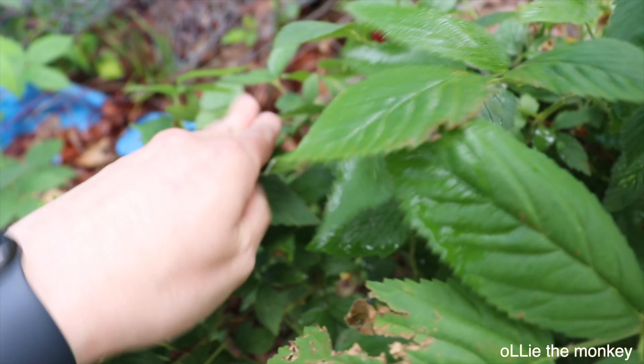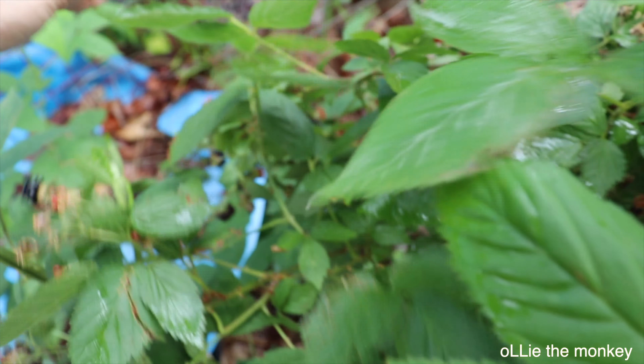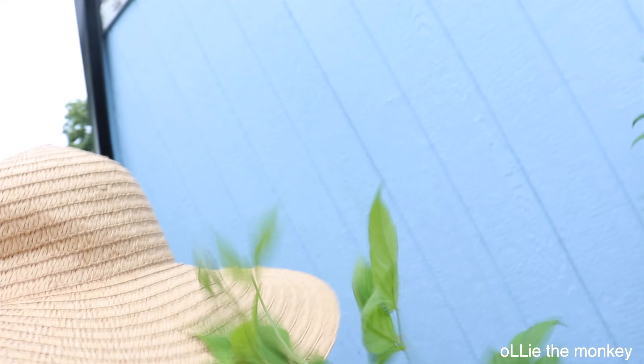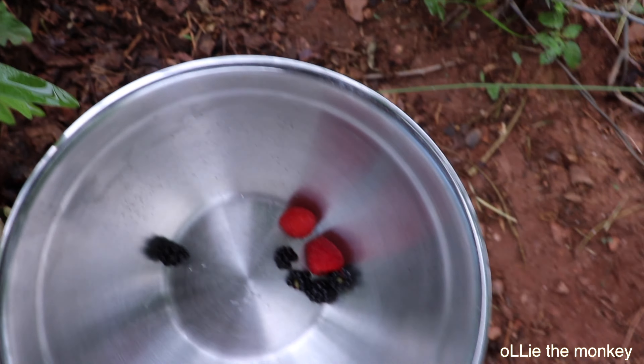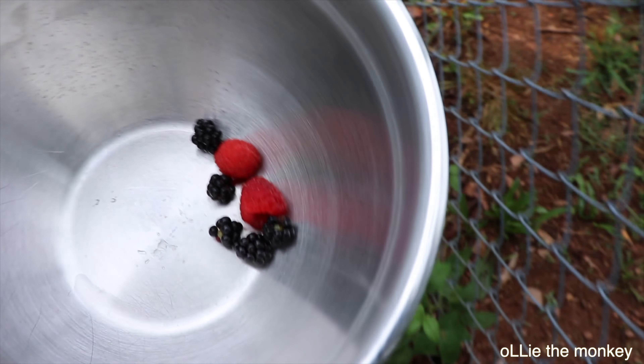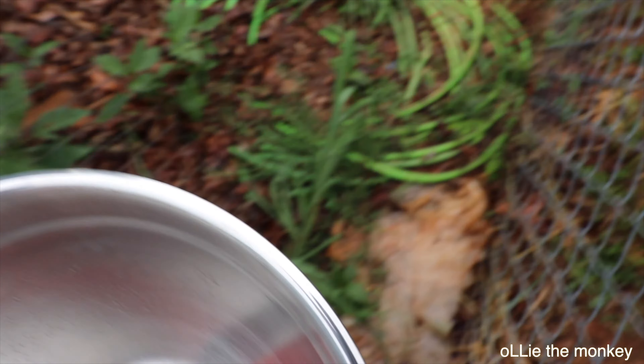I'm gonna try and grab this one. Ouch, my hat is stuck! Okay, I think that's plenty for Ollie — let's go get him and have him taste test these delicious homegrown berries.